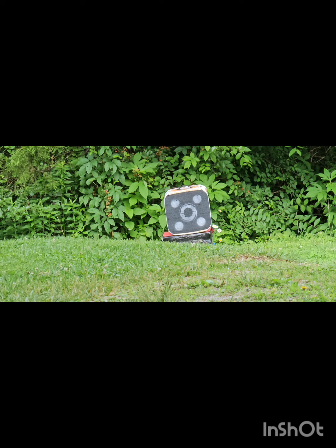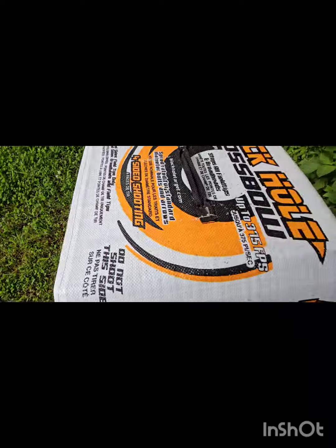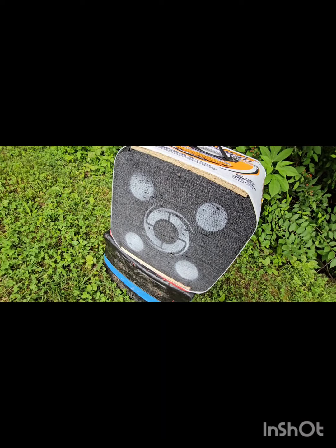Alright, 30 yards, top pin. So here we are at 30 yards — you can barely see the end of the bolt. We didn't have much drop at all from 20 to 30.